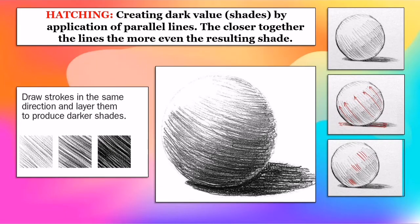Hatching is applied by creating dark value shades through the application of parallel lines. The closer the lines are together, the more even the resulting shades.